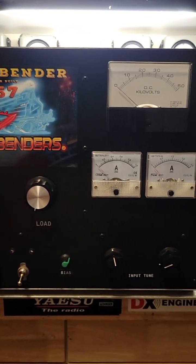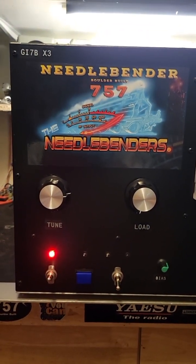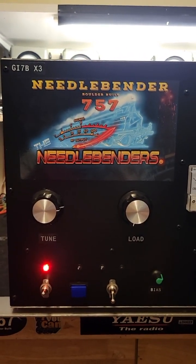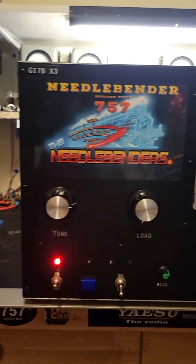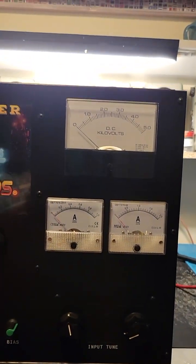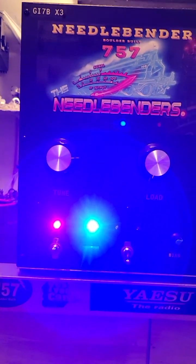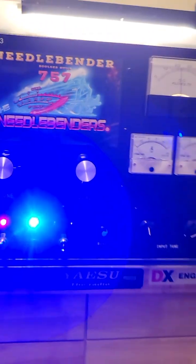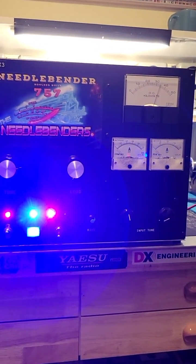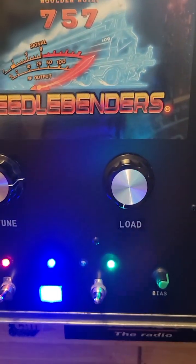We'll put it in standby and let the high voltage not engage until we decide we want it. Some features in this box — inside the bottom, we've got big heavy-duty Allen-Bradley contactors that take care of all the switching. Not cheap relays — big Allen-Bradley 50-amp contactors. Nice metering up front: grid and plate current and voltage. All boxes should have those. Our blue light came on, meaning we can start the high voltage soft start. Push that and it starts the soft start — goes all the way up. The other light comes on letting you know you can transmit, but we've got a red light indicating standby. Goes green when you're ready to go.